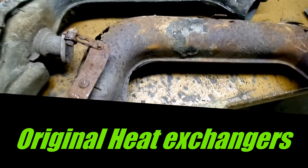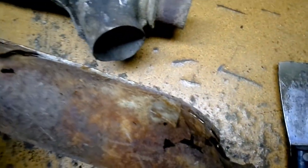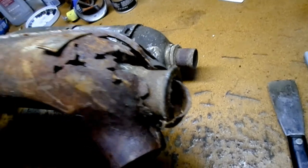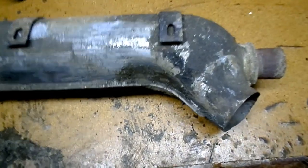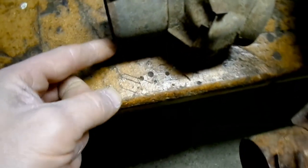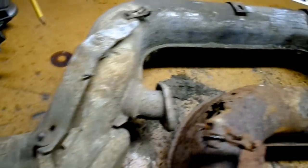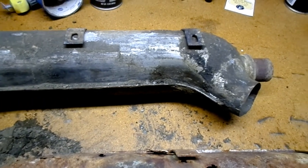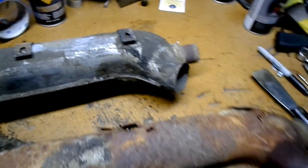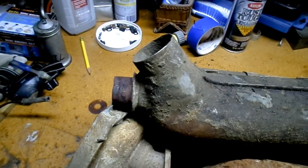Which one would you choose? The one that you can see the fins on — a nice set of original Volkswagen heat exchangers, early style, 50 millimeter, preserved by time and patina — as in dripping oil and dust. From North Carolina, they'll clean up just nice.